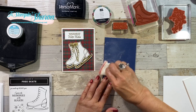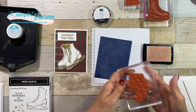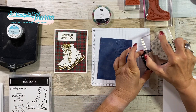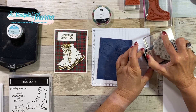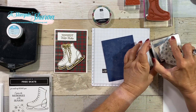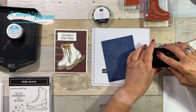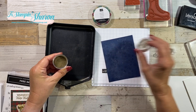We're going to use our embossing buddy over this whole layer and grab our Versamark ink. Now I know that snowflakes are usually white; however, for today's card, they're not going to be — they're going to be gold. Gold snowflakes! That'll work, right?